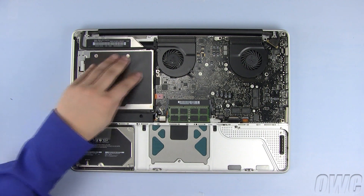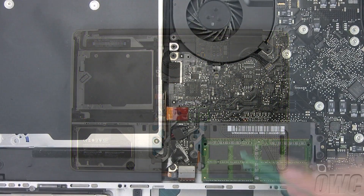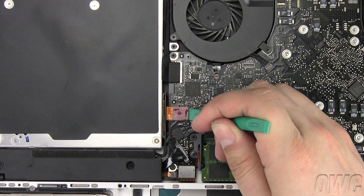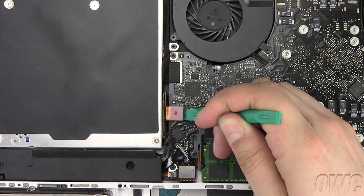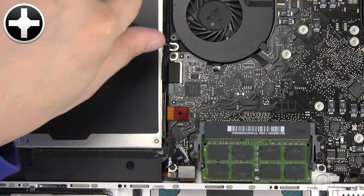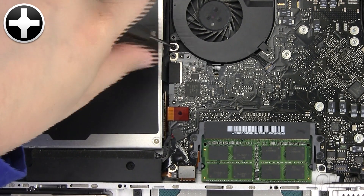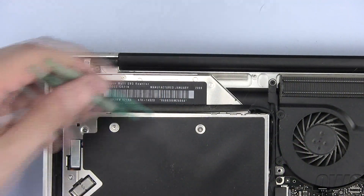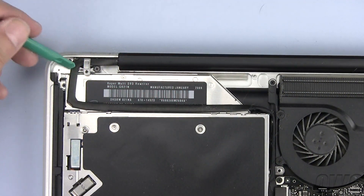The optical drive is located here. Disconnect the SATA connector by lifting it gently with your nylon pry tool until it comes free. Remove this small Phillips screw. Use your nylon pry tool to gently unstick this cable from the optical drive.